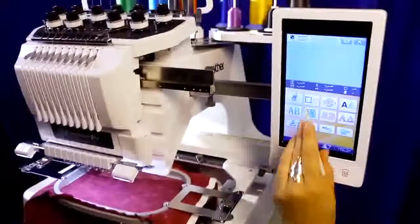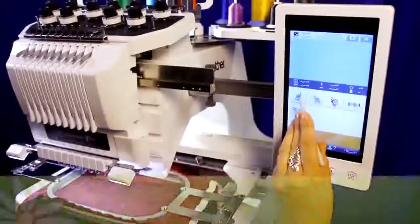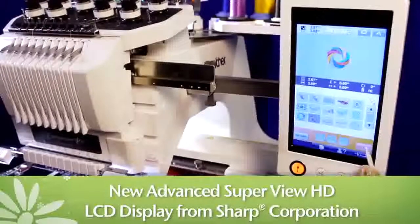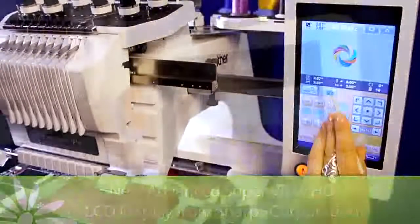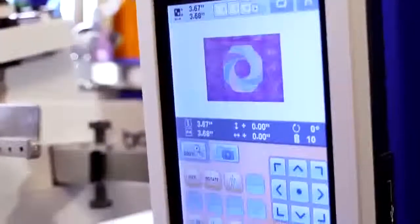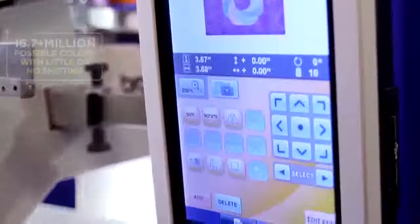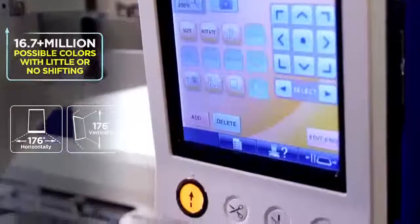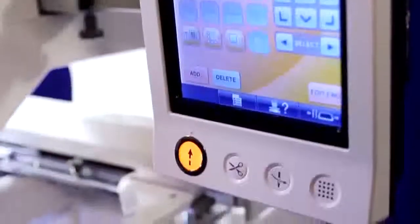The control center of the PR1000E is this new advanced SuperView HD LCD touchscreen display from Sharp Corporation. This display offers more clarity than in any previous Brother multi-needle machine, allowing you to see more than 16.7 million colors at expanded viewing angles with little or no color shifting.